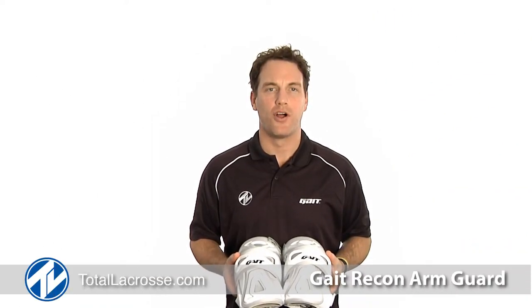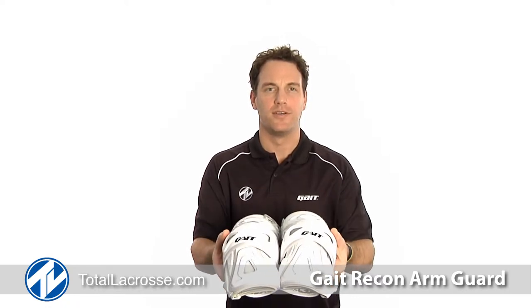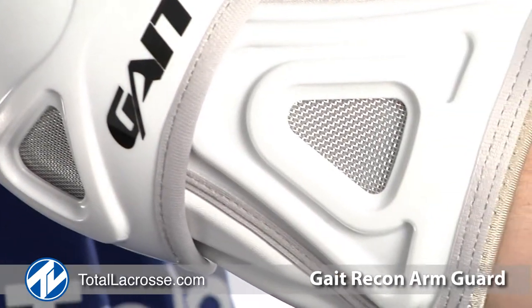Welcome to Total Lacrosse. I'm Colin Doyle, captain of the Toronto Rock and a member of Team Gate. I'm here today to show you the Gate Recon Arm Guards. The Recon is a great arm guard for attack players and midfielders looking for increased protection.